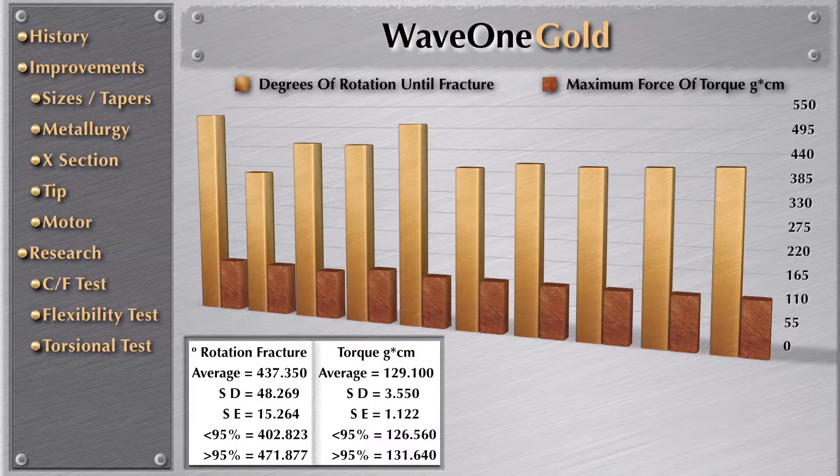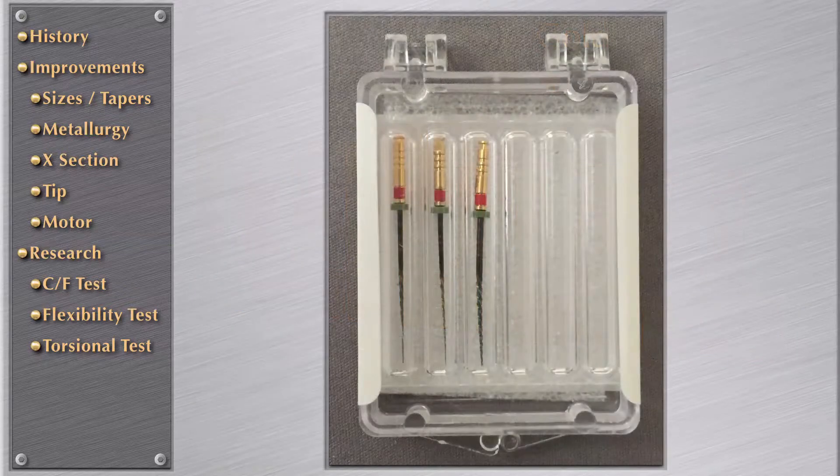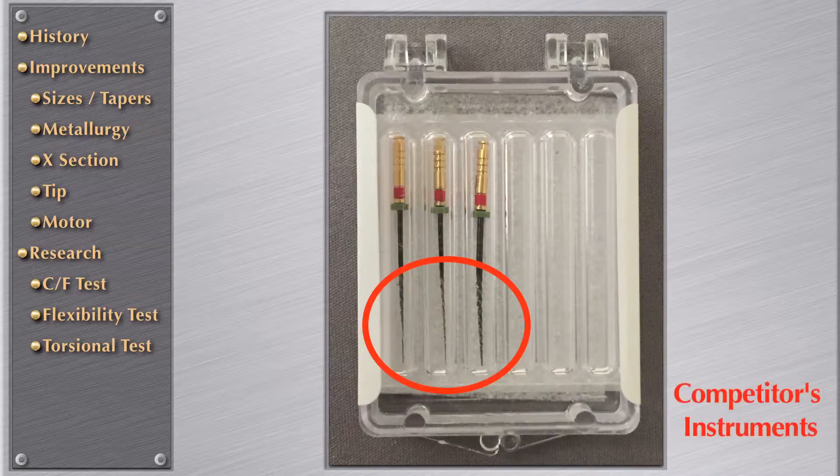Here are the results: the rotation in degrees and the amount of force in torque per gram per centimeter. It was also important to analyze the three millimeters — specifically D1, D2, and D3 — because the researchers noticed tremendous discrepancy when comparing WaveOne Gold with many rotary and reciprocating systems. So they measured all the D3 values from D1, D2, and D3 on all the other files.